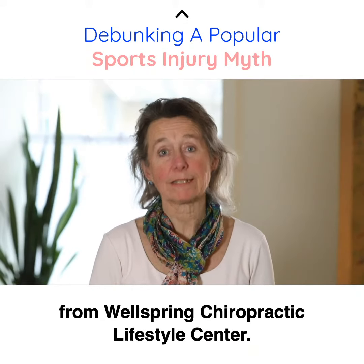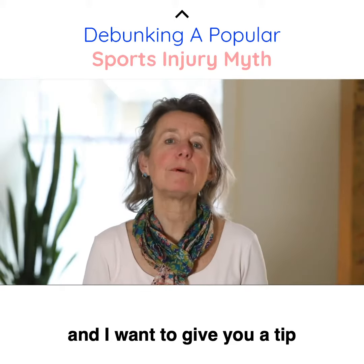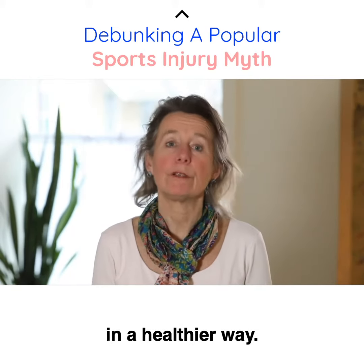Hi, Dr. Heather here from Wellspring Chiropractic Lifestyle Center. Today we're talking about sports injuries, and I want to give you a tip on how you can actually manage a sports injury in a healthier way.